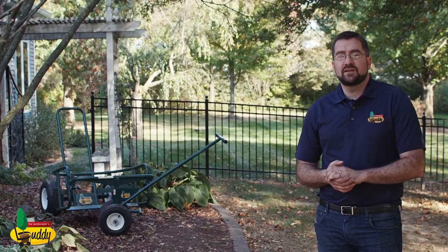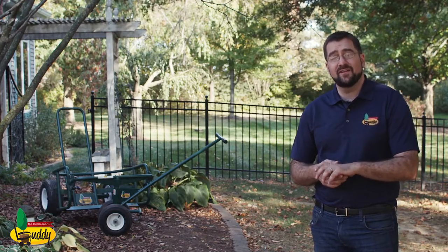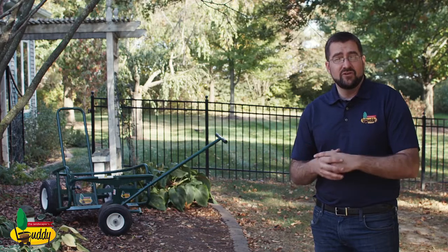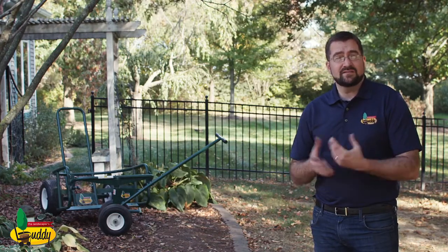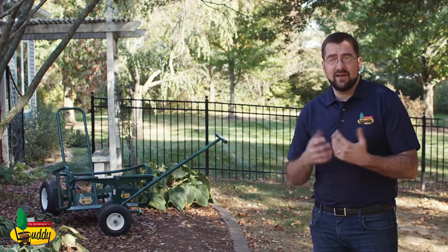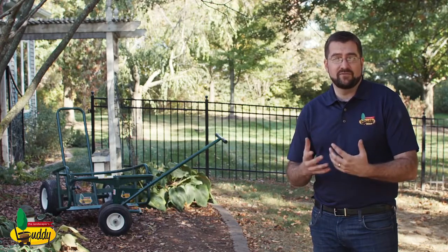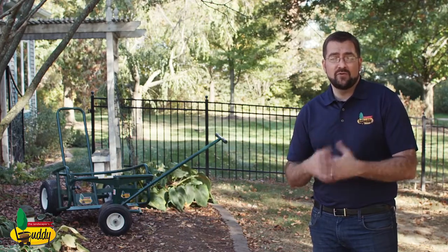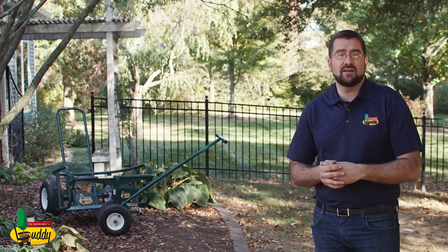Notice how the Landscaper's Buddy is loaded with one person and notice how it only takes one person to lift and move the tree. You can use up to four people to move something with the Landscaper's Buddy — sometimes you have sand, thick turf, or hills that do require extra people. You will find regularly that you need many fewer laborers using the Landscaper's Buddy than what you would need using a traditional ball cart.